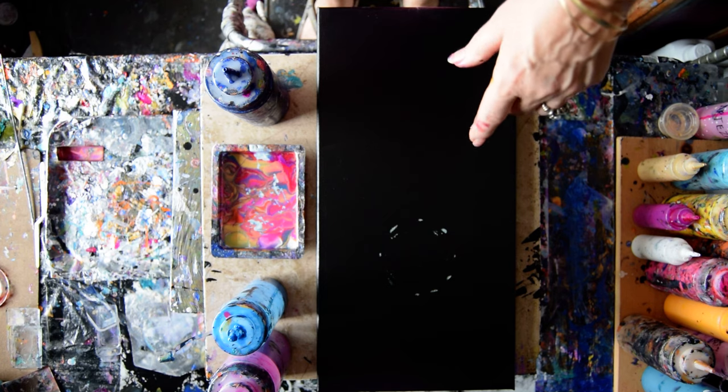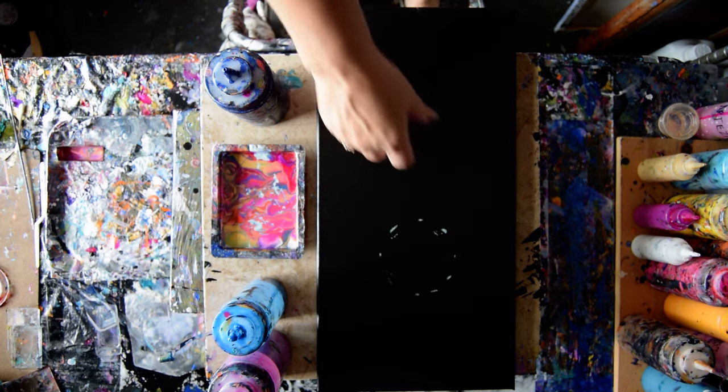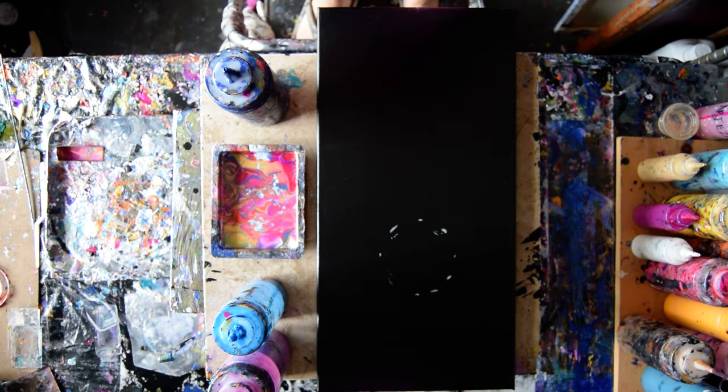That's a 10 by 20 inch canvas, pre-primed and dry now with black paint. And I have put a chalk circle by putting a lid down and just dabbing around the edge, dotting around the edge.